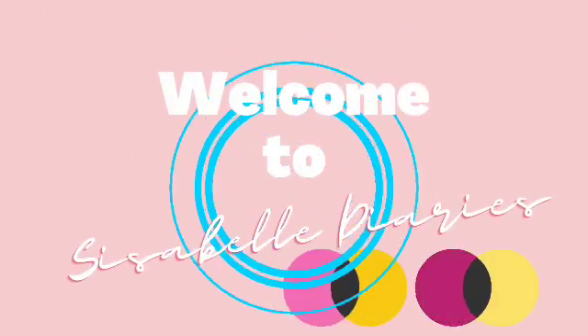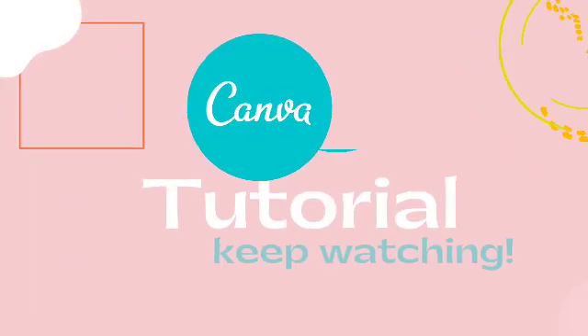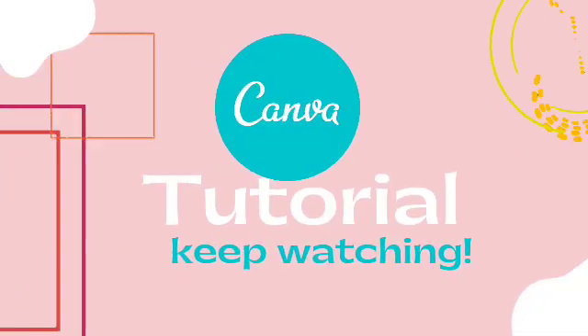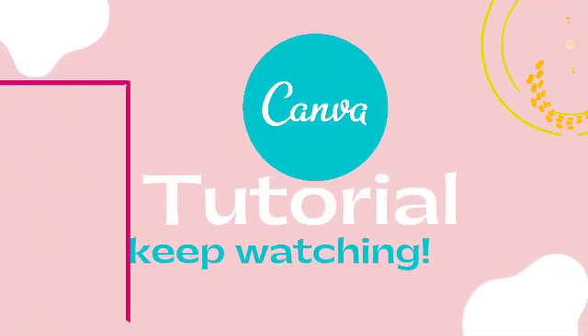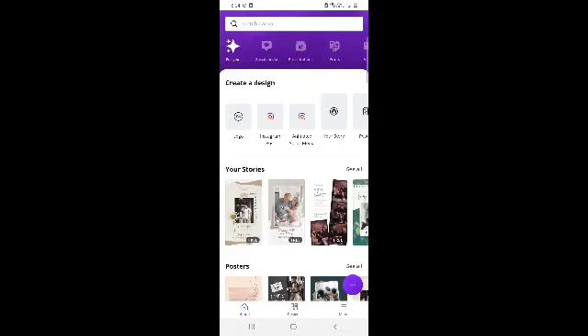Everyone, welcome back to Cisabelle Diaries and this is a Canva Tutorial. So for today's video, we will create a QR code. So let's go to our Canva app, and for today I will make a business card.